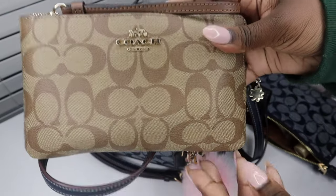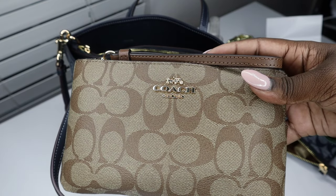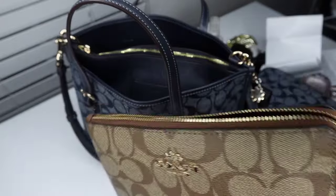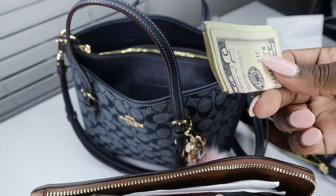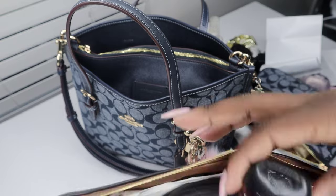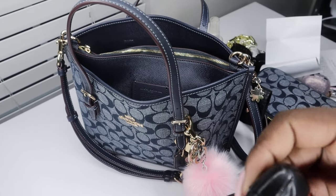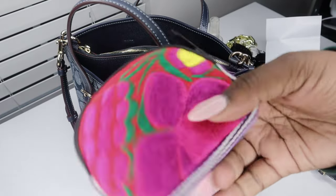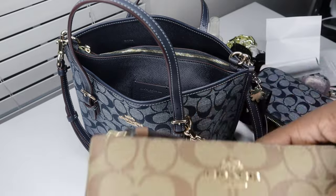Lastly in the front we have my large Coach wallet — this is the large wristlet version, not the medium or small one you normally see. Sorry if you hear anything in the background, that is my cat. In here I have cash, receipts, papers, cards, and some more hand sanitizer in Japanese cherry blossom from Bath and Body Works. I also have a pouch that holds nothing but gift cards — it's a pouch I received from my godmother from Mexico when she went on a cruise.